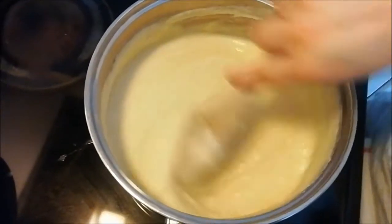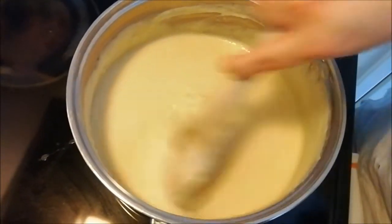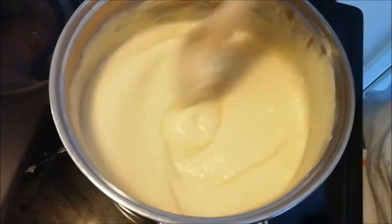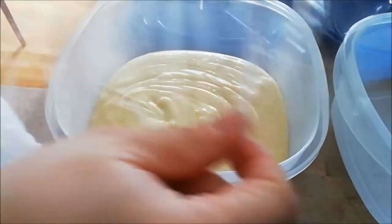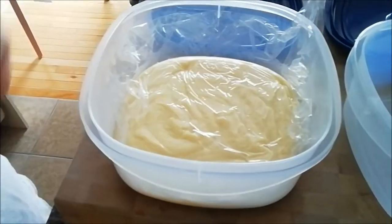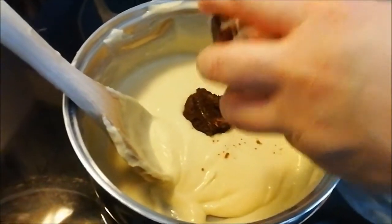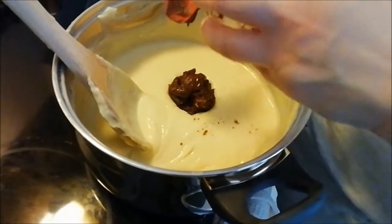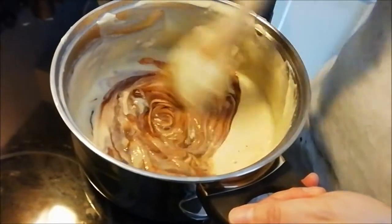The custard is nice and thick. One way we test is using the spoon — you can see it's thickened up and not running. I'm going to stir for a couple more minutes, then take some out to keep as vanilla custard and show you how to make some into chocolate. I took some vanilla custard out and covered it with saran wrap so it doesn't form a skin. For the chocolate version, I'm using cocoa powder made into a paste — you can also use semi-sweet chocolate — and I'm just stirring that into the vanilla mixture to turn it into chocolate custard.